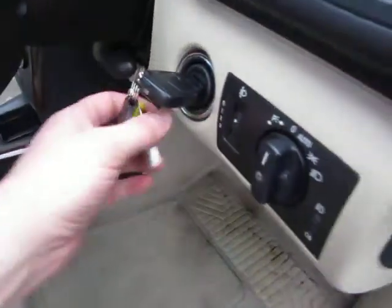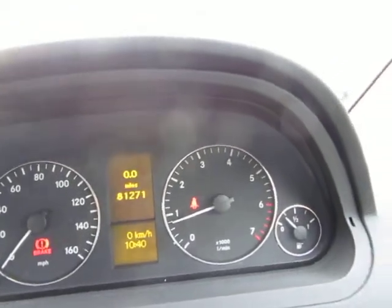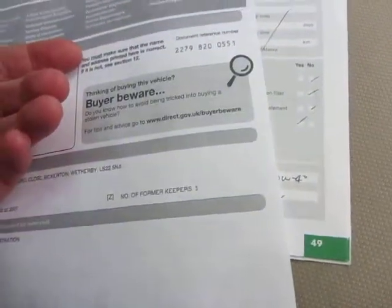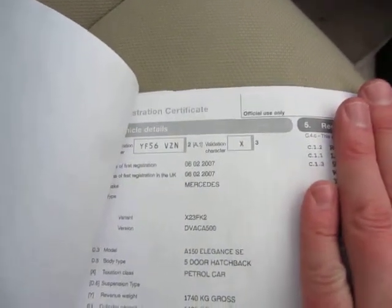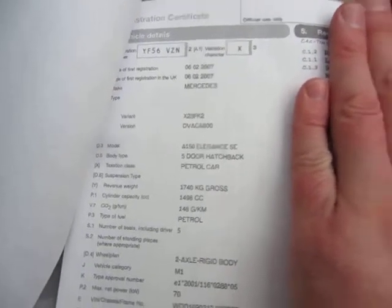We've got one key for the car and the car has done 81,271 miles in total. I've got a logbook here showing it's had two keepers in its life. It's a 56 plate as you've probably gathered by now.